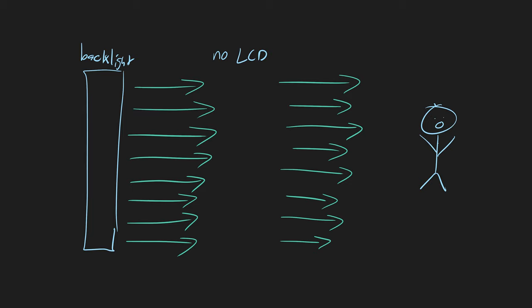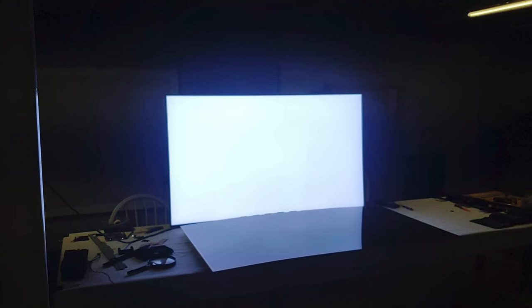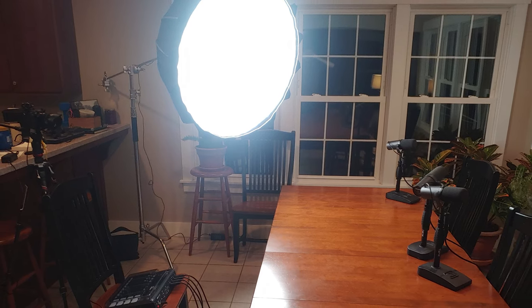You can try that now by setting your TV to display a blank white image — compare that to this photo. Note that while bright, your TV isn't going to illuminate a dark room as if it was daytime. This is easily as bright as Kyle's $1,000 studio light.